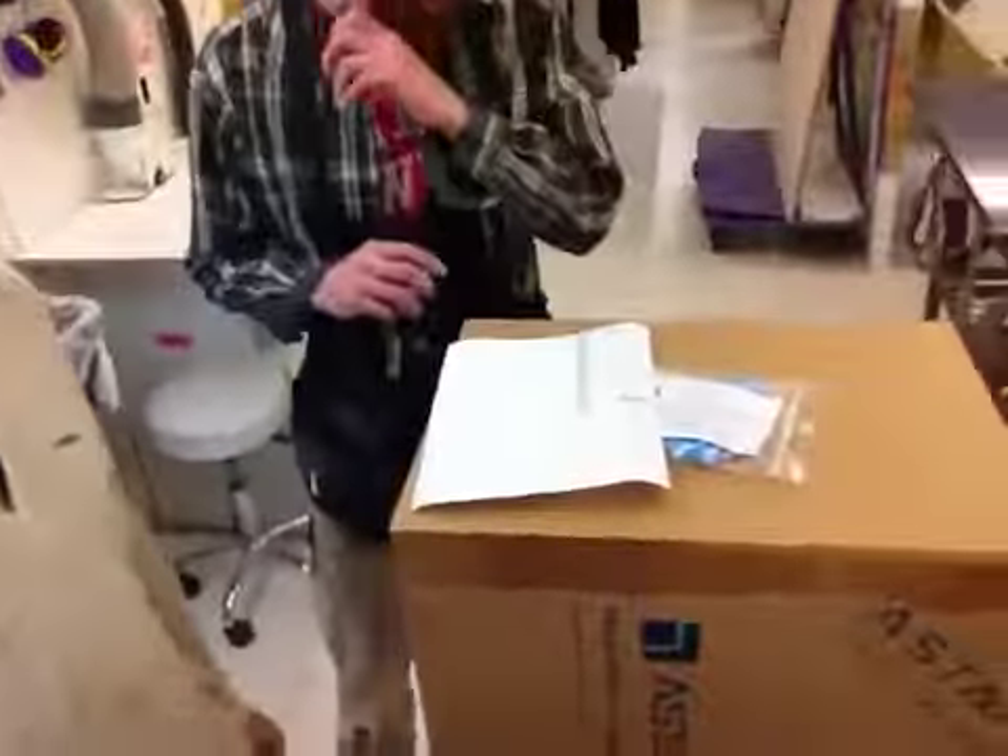How are you doing, Don? How are you doing? I'm Jeff. I'm Rob. And we're at Zalem Designs and I have your pedestal ready.